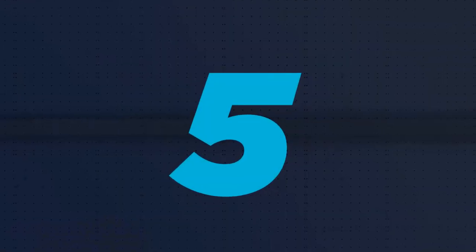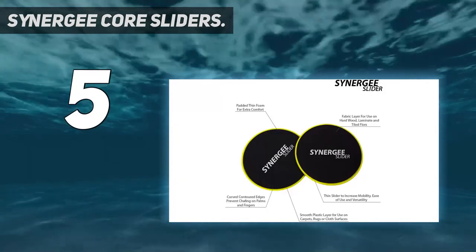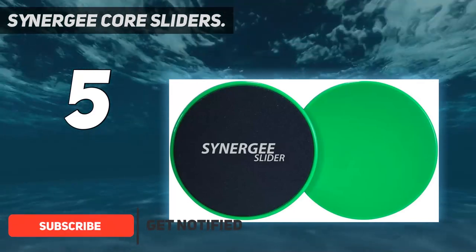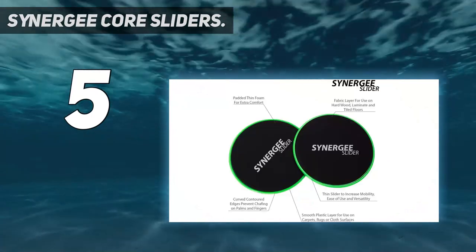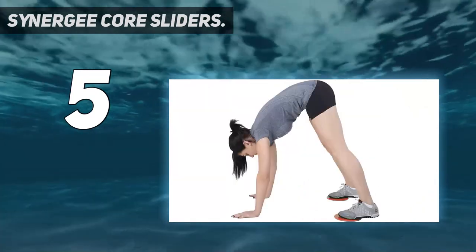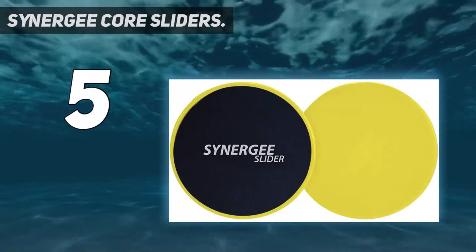Starting at number five, Synergy Core Sliders. Core sliders offer a convenient way to make your workouts more dynamic and intense, and this set from Synergy is an affordable, high-quality option. During our lab testing we found it easy to get started since there's no assembly required and they're very straightforward to use, which earned them a perfect score of five out of five for ease of use. Compact and lightweight, they're also great for small spaces and to take on the road, which is why we gave them a perfect score of five out of five for portability.